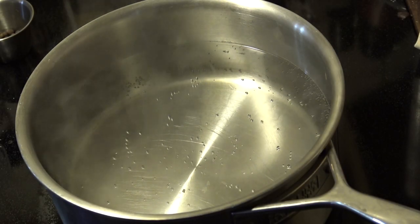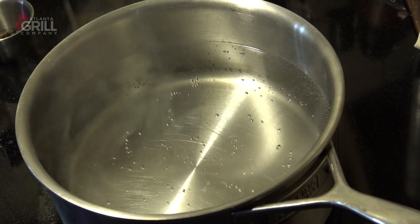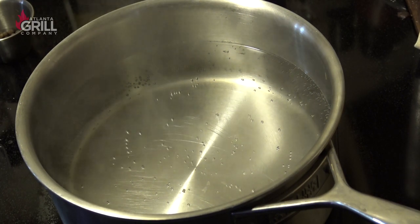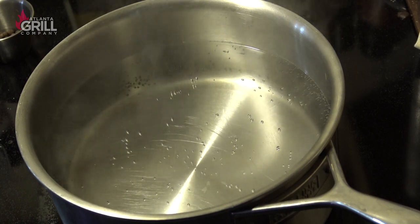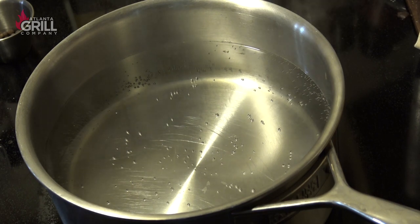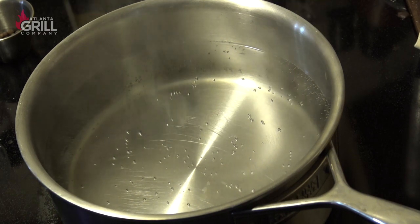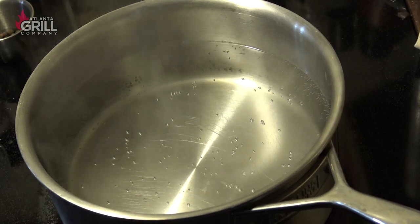To get our Canadian bacon project started, the first thing I need to do is make my curing brine. We're going to make a gallon of brine because I feel that's about what I need to cover this piece of pork loin completely in the brine. I've got two quarts of water in a saucepan that I've brought to a simmer, and we're going to add the first three ingredients here.